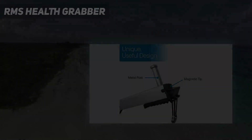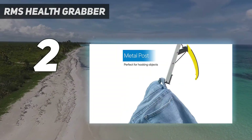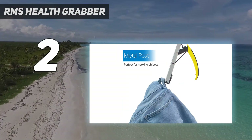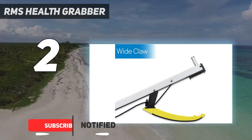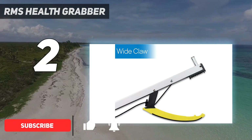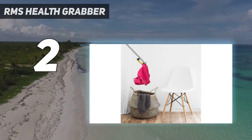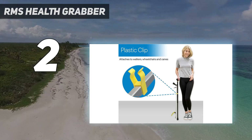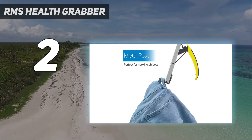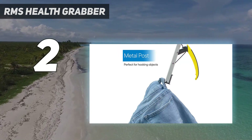Number 2 on my list: the RMS Health Grabber. Upon reading the product description for this RMS Reacher Grabber Pack, I was intrigued by its 90-degree rubberized rotating jaw and anti-slip jaw. In practice, these features were game-changers. The anti-slip jaw was particularly effective, gripping onto my iPhone with ease. The moment it securely held my phone, I felt a wave of relief wash over me — it was as if years of reacher-related frustrations were suddenly lifted.